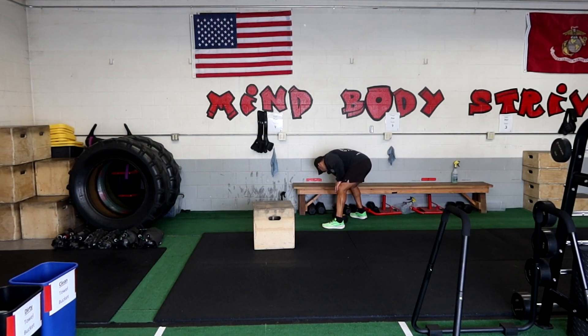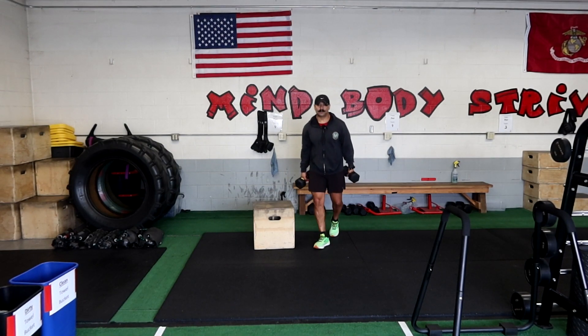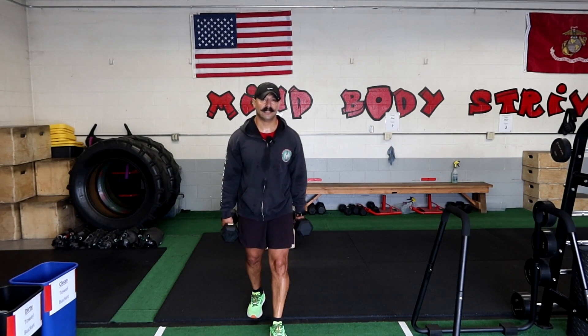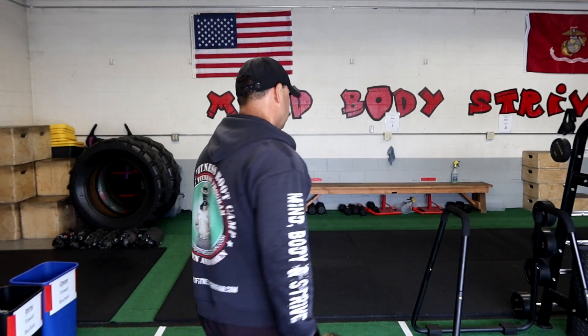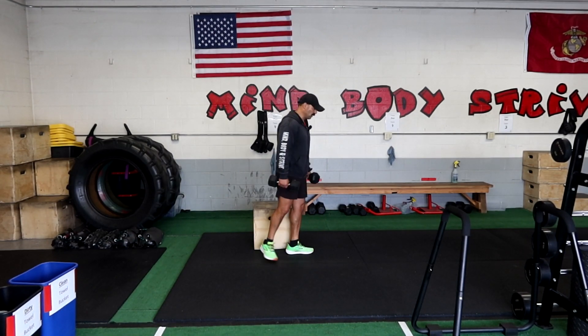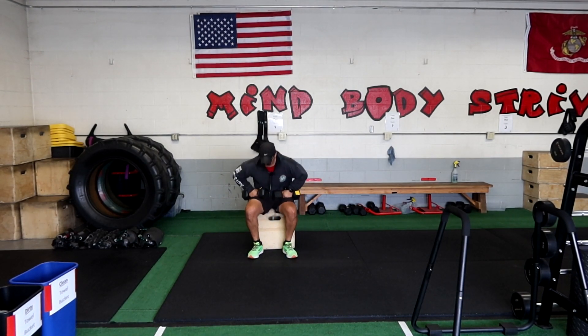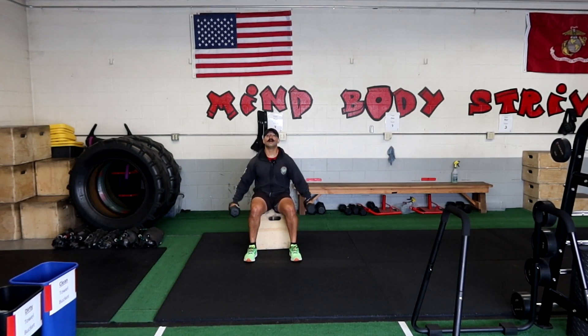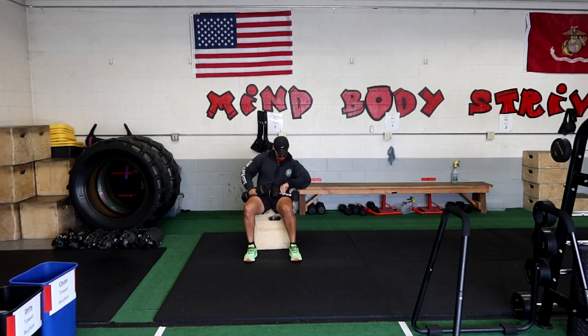We're going to start with the 20s here. Not only that, but we're also going to be doing the shoulder press. One thing I tell my members is that when you're doing the shoulder press, you should be doing heavier weight with shoulder press compared to the side arm raise. There's more power hitting the shoulders from up here than from right here. So let's get into it.